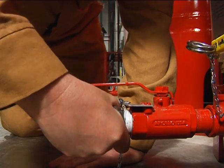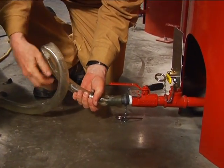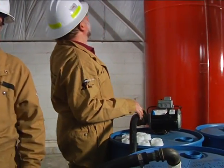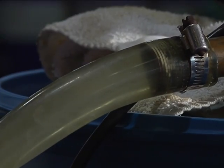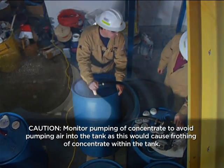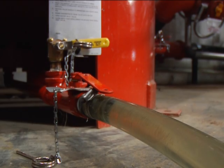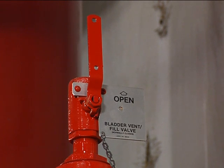Connect the pump to the bladder drain fill valve. Keep in mind that only the Ansel foam concentrate specified on the tank nameplate may be pumped into the bladder. Start the concentrate pump and open the pump valve. Proceed to fill the bladder tank with the Ansel concentrate. At this point, the only valves that should be open are the pump valve, the bladder drain fill valve, and the bladder vent fill valve, which is venting the air being displaced by foam concentrate.